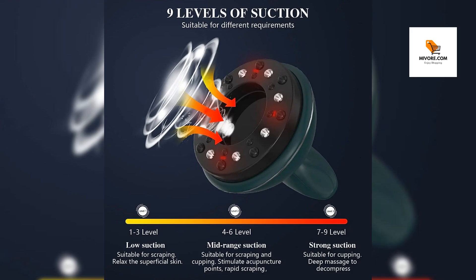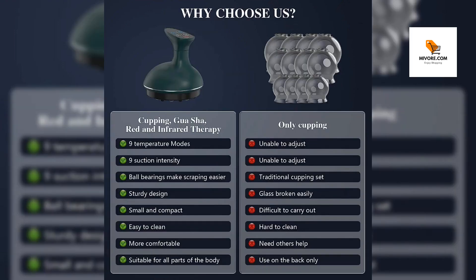Our Electric Vacuum Cupping Massage Set stands out with its combination of advanced technology and ancient healing techniques. The electric-operated design ensures precise control, making it accessible for adults seeking targeted therapy.